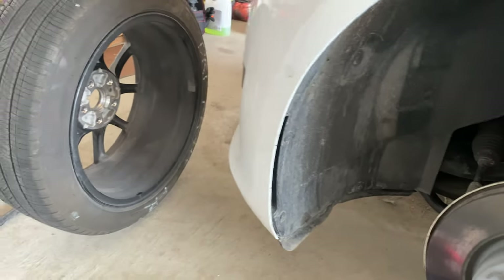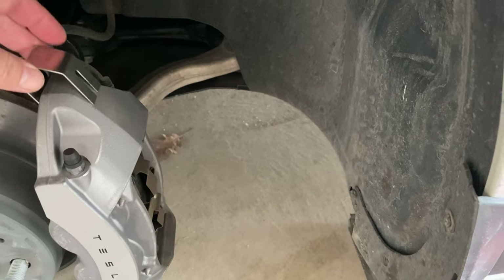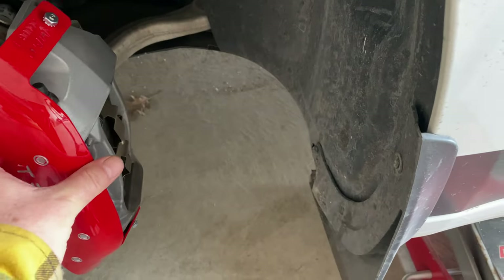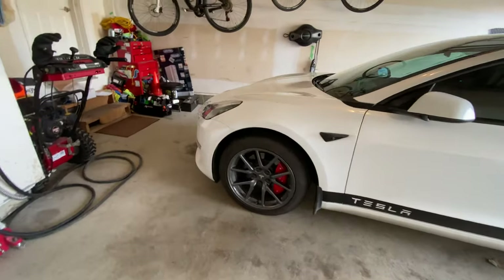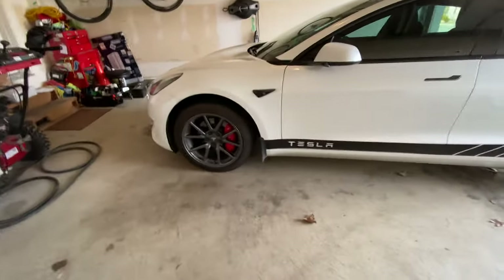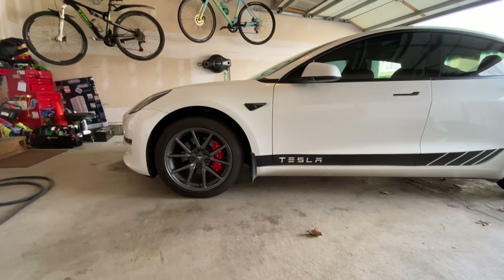I have the tire off and the OEM rims ready to go back on. These are pretty easy — the clips just go on and hang over on each side of it, and then this goes on to cover it up and you tighten it down. Here they are changed out today — zoom in a little bit and you can see they look pretty good. The wheels are dirty, haven't had a chance to wash them yet, but it just adds that little bit of performance flair to a non-performance Model 3.